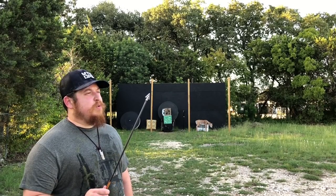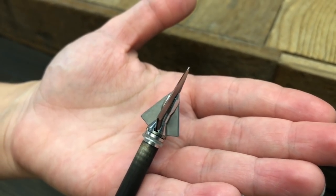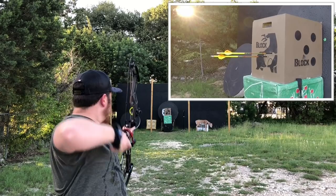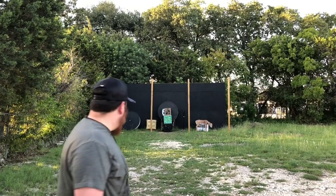Next we've got the Steel Forge Fathead. This one is a puncher — it will punch through some bone. It flew a little high to the right, but that could have been me. Overall it flew pretty well.